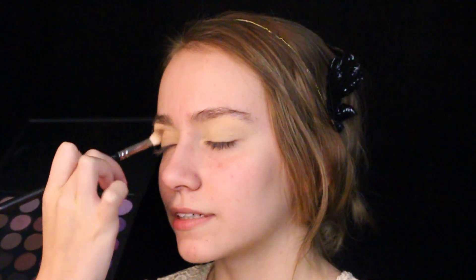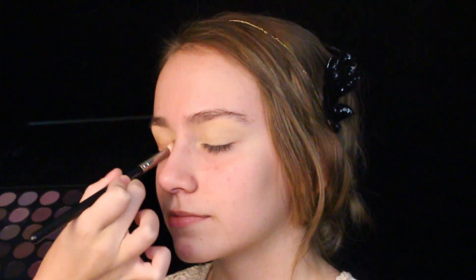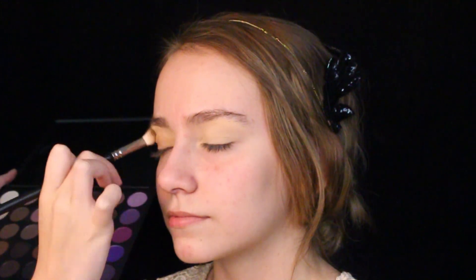Afterwards, I'm dabbing into this burnt beige shadow from the Morphe 35P palette, which I'll be using the entire time, with my MAC 217 brush all over the lid and crease to have a nice base and create an easier gradient for all the eyeshadows later.